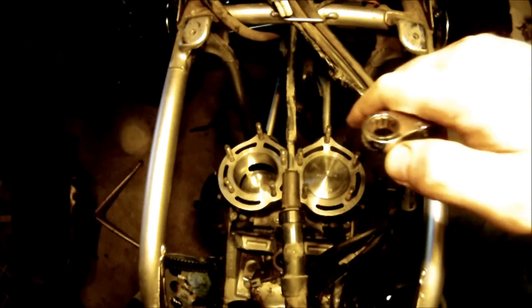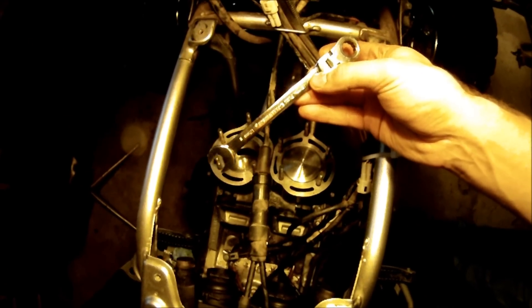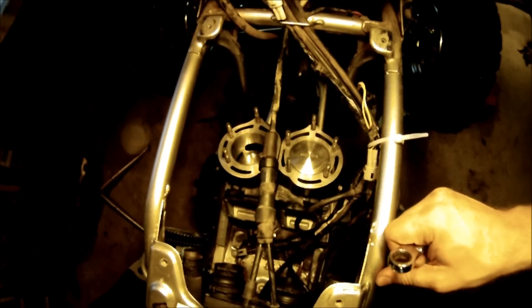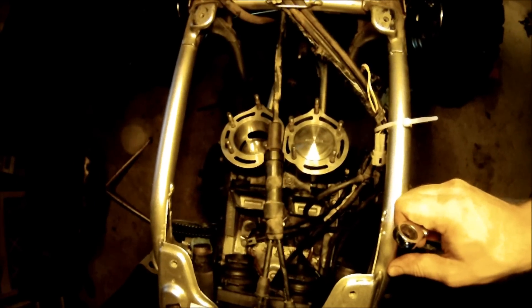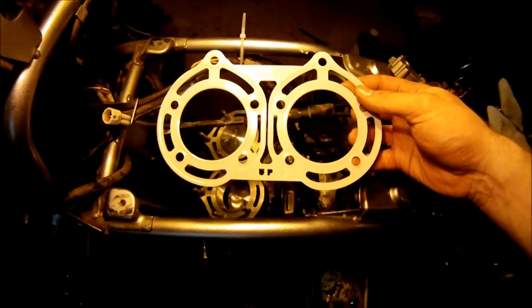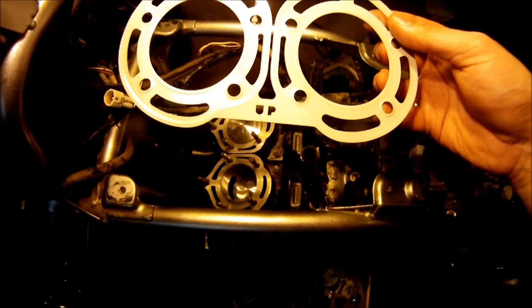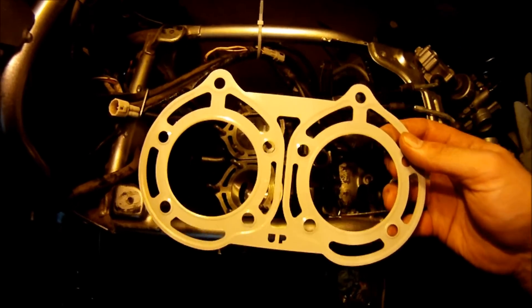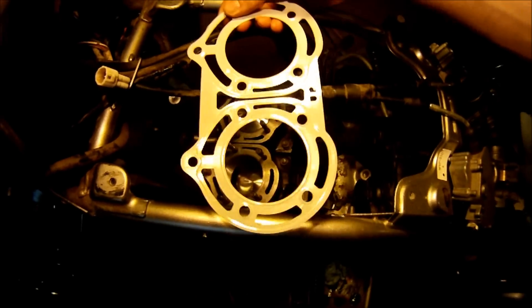For those two middle bolts down by the exhaust, a 12 millimeter wrench worked perfectly. Anything else is going to be difficult to get in there — you can't really get in there with a socket. Get those tightened down. With the head gasket you're going to want to put the 'up' marking at the bottom facing up, so this is the way it's going to be installed.